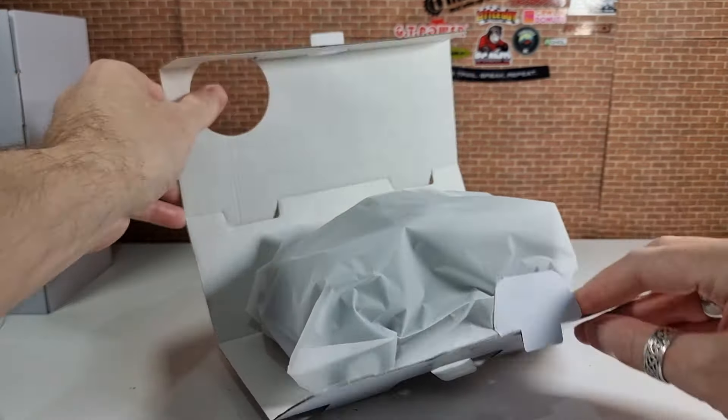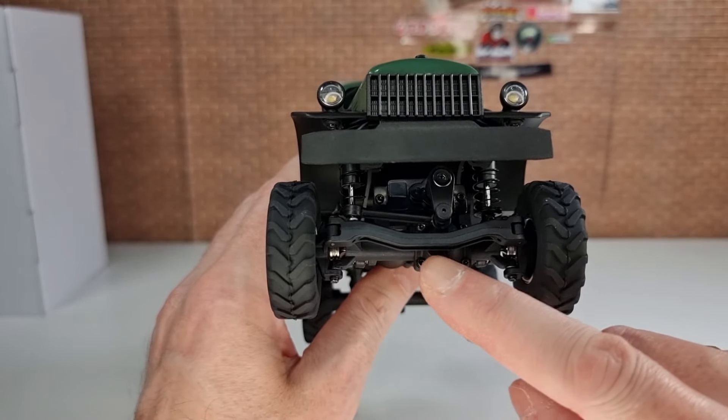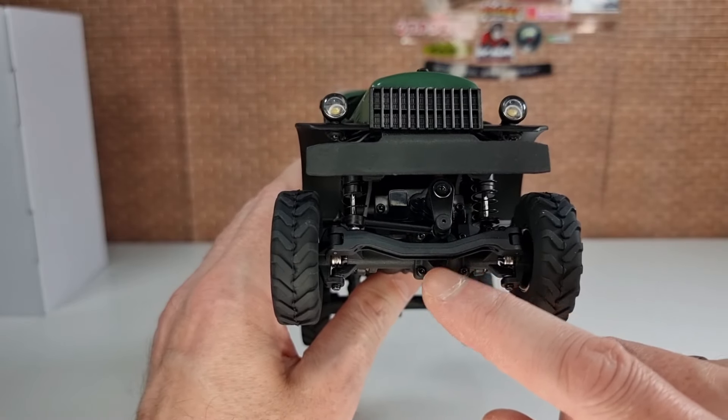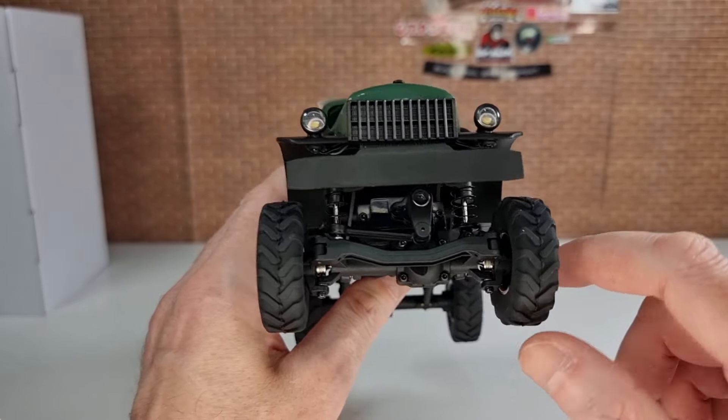So your bag of goodies — we'll check those out in a minute. Getting everything out: the transmitter and then the RC itself. Wow, that thing is absolutely tiny — it's definitely more like a 24th scale, a very small 24th scale. Oil-filled shocks, and there's actually some decent suspension movement on them.